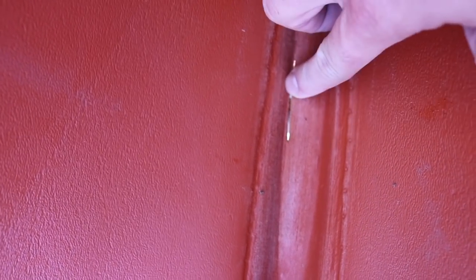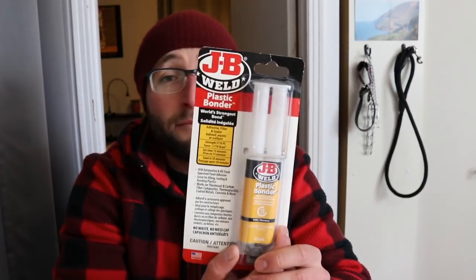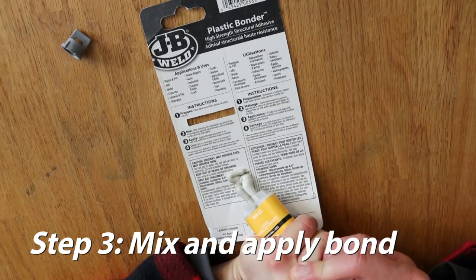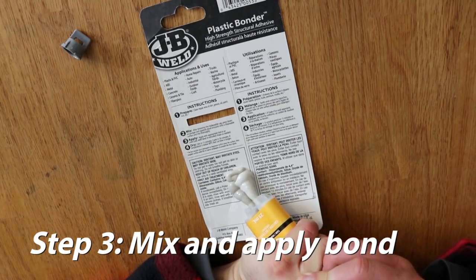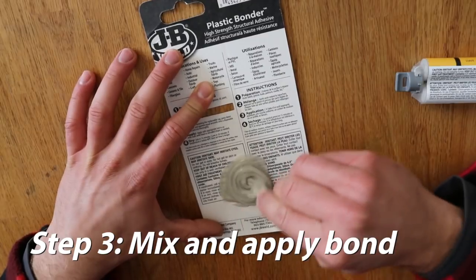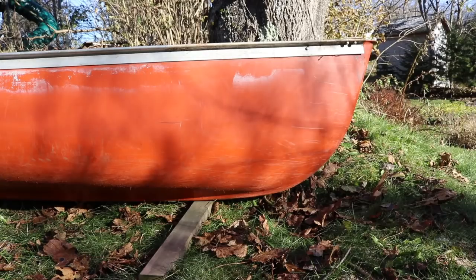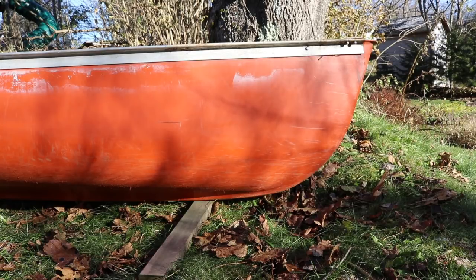You can see it's all fresh now and ready to get the application of the glue. I'm gonna be mixing the plastic bonder Part A and Part B and applying it to the inside of the canoe. That's mixed thoroughly, so now that the inside and outside are both cleaned and sandpapered, I grabbed a piece of wood and put it underneath the canoe to have the cracked area suspended.